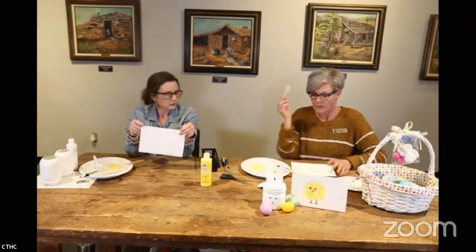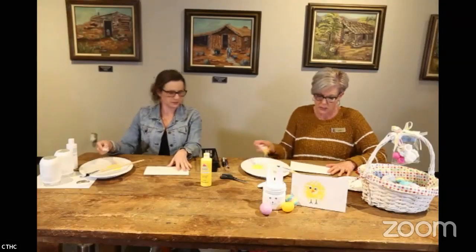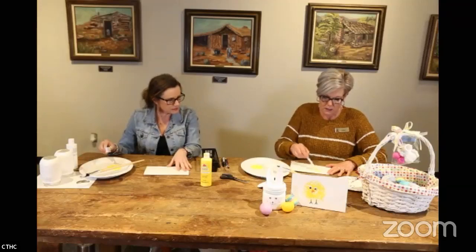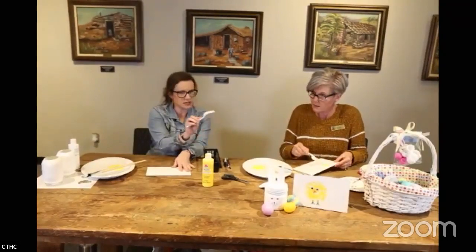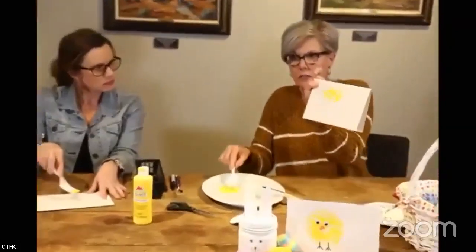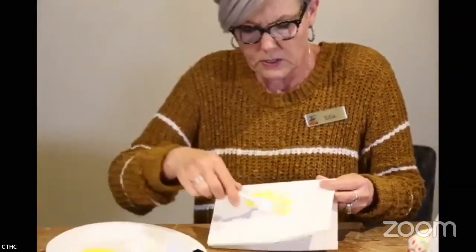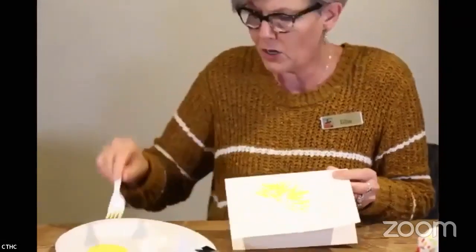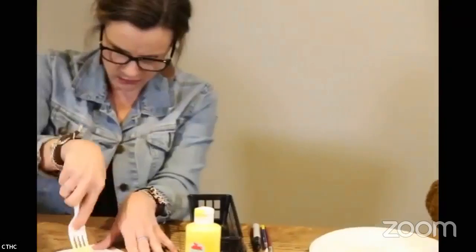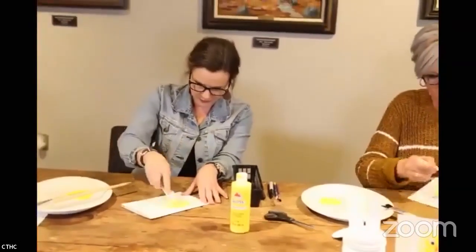You take a plastic fork, load it up with some yellow paint, and use the back side of the fork — not the tines — so it leaves those marks. Then just kind of go in a little circular motion so it looks like a puff ball, a little fluffy chick.